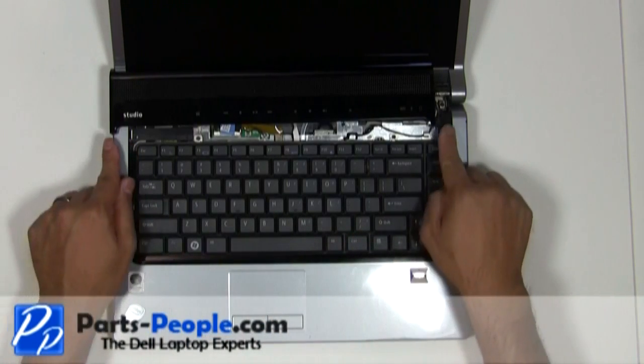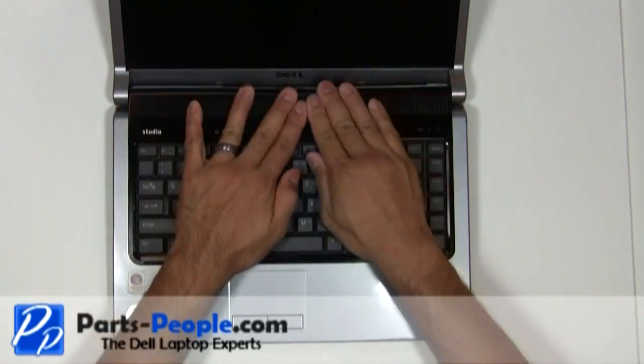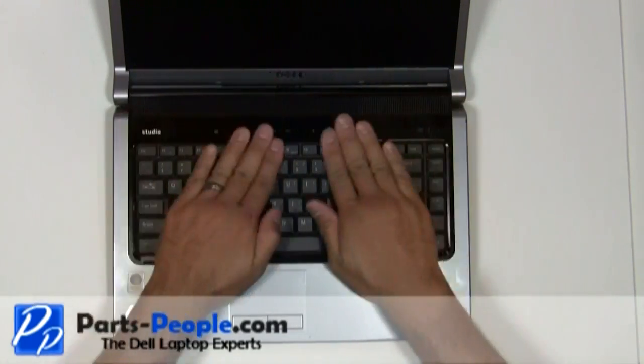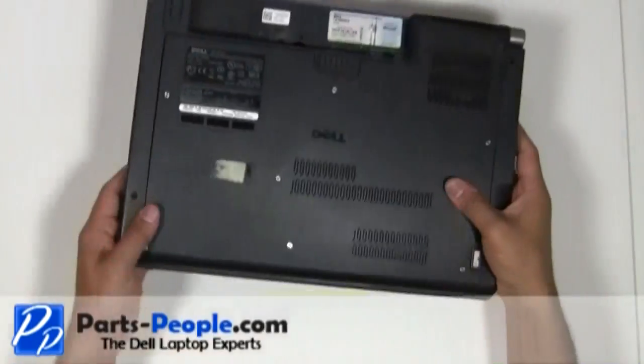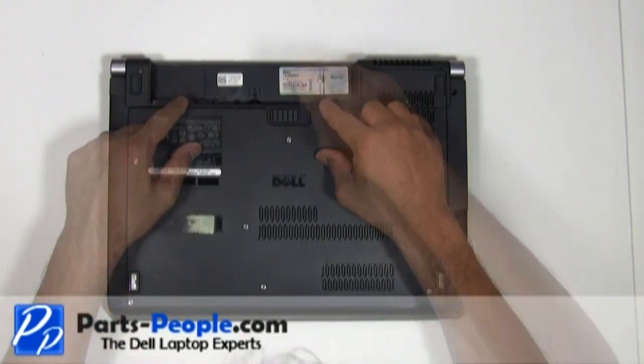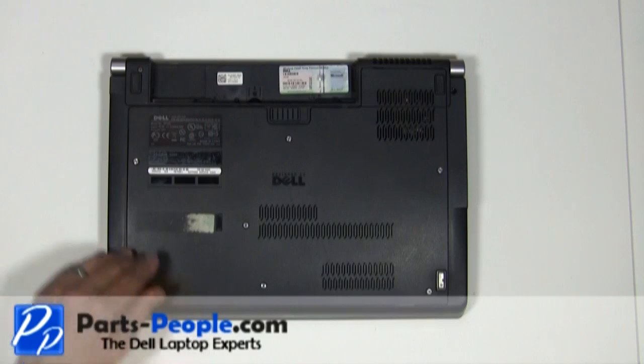Snap the media button cover to the base. Close and flip the laptop over. Replace the two screws that hold the power button cover to the laptop base assembly. Re-seat the battery.